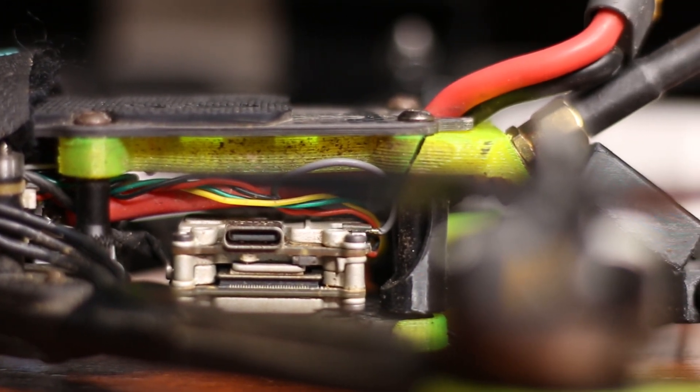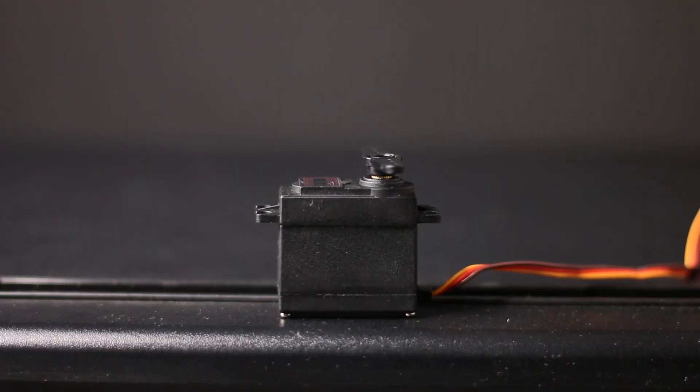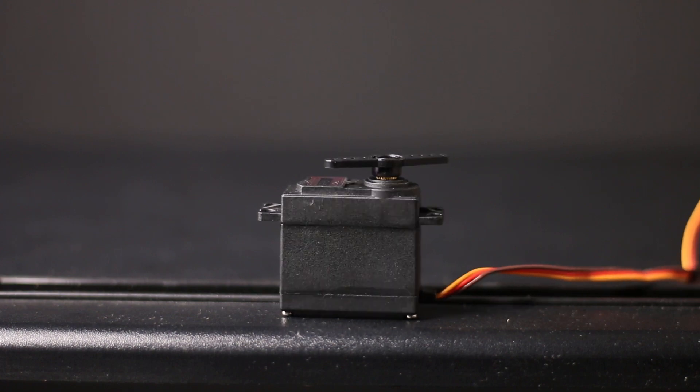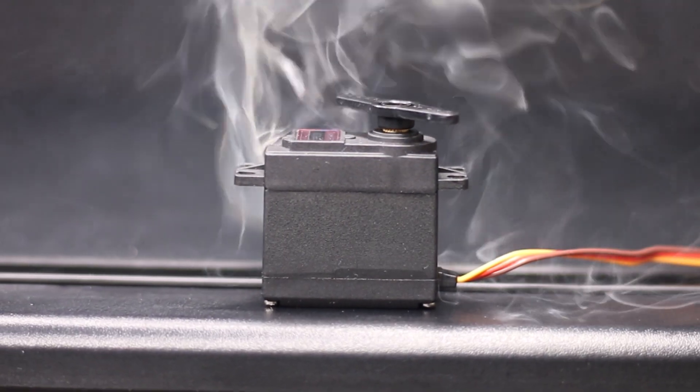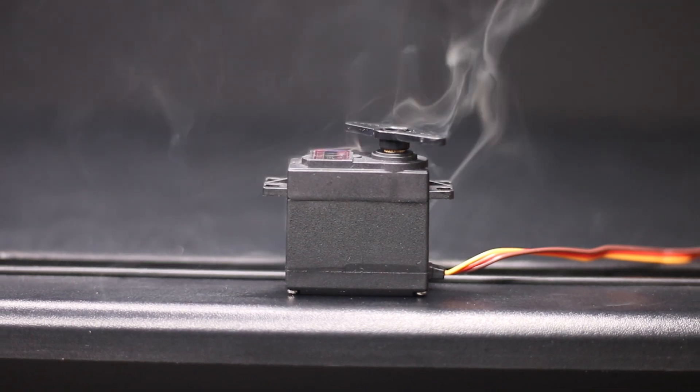I made one big mistake: I went through and bought some expensive servos. I thought it'd be good to get nicer ones for faster speeds or to hold more weight. Do not do this. This is probably the worst thing you can do when starting out, because you're definitely going to break at least a few of them — you'll either burn one out, break it somehow, or something will just go wrong.